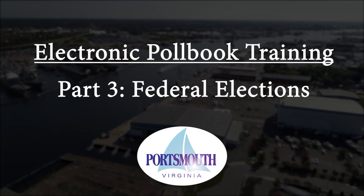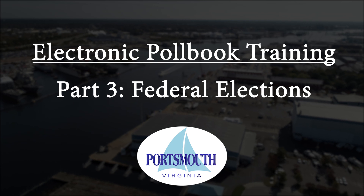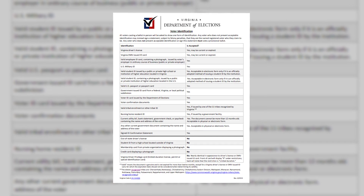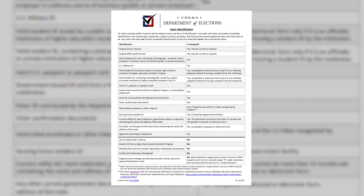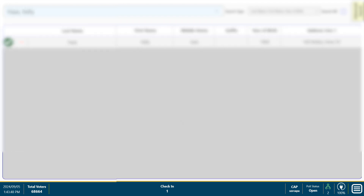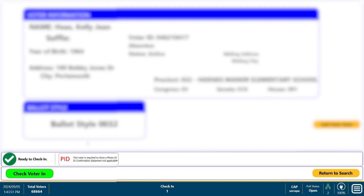Part 3: Federal Elections. All voters are required to provide an acceptable form of ID on Election Day. However, during an election for a federal office such as President, U.S. Senate, or U.S. House of Representatives, first-time voters who registered by mail are not allowed to use an alternate form of ID like the confirmation statement. These voters are known as have-a-voters.